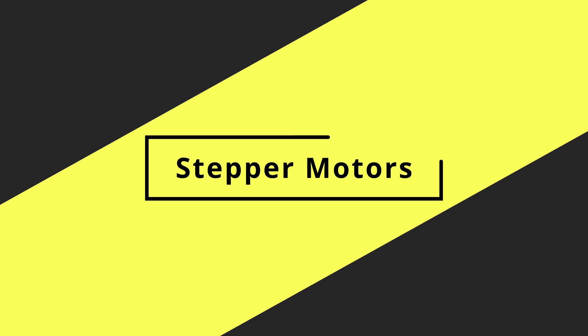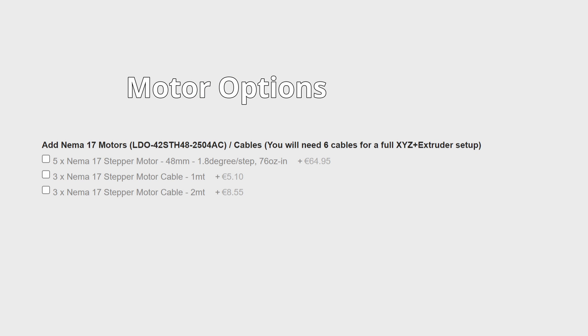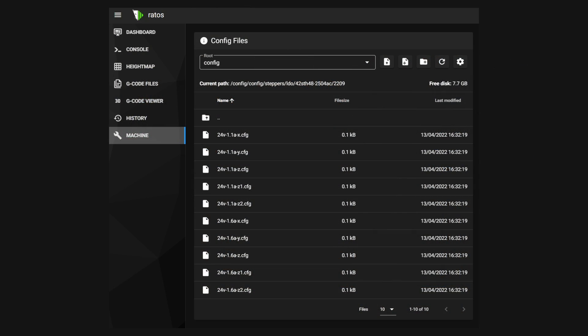For the motors, I would suggest you get the ones that come with the kit. They're from LDO, which is a known high-performance brand, and their settings are already configured in RatOS for good performance — so you don't have to spend lots of time tuning the motor settings because all of that is already done for you.